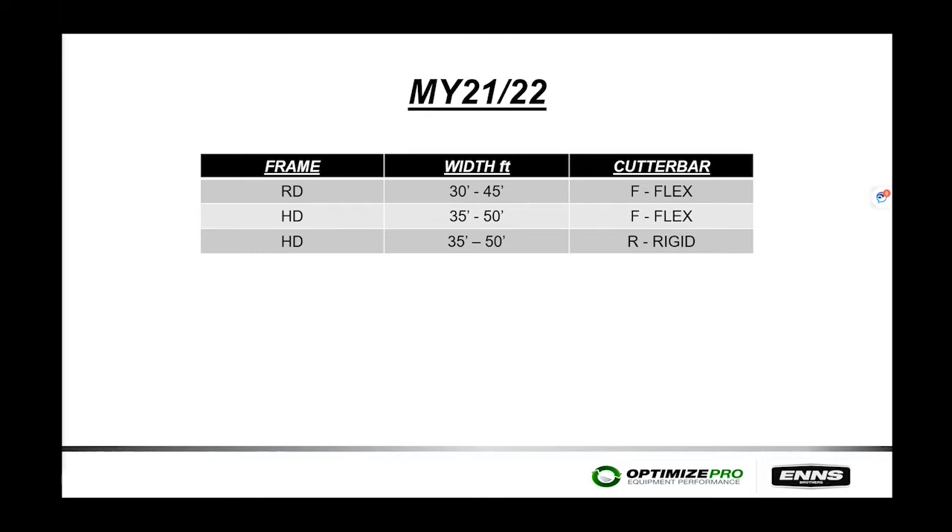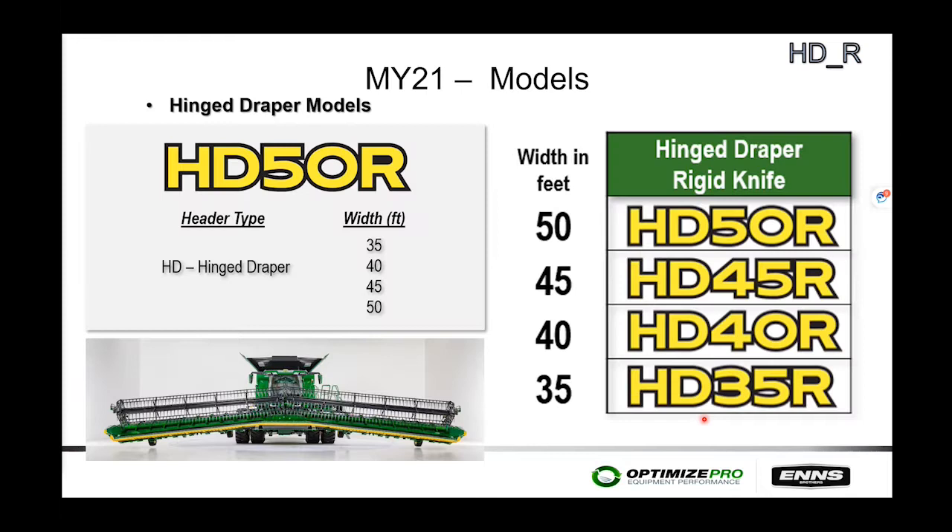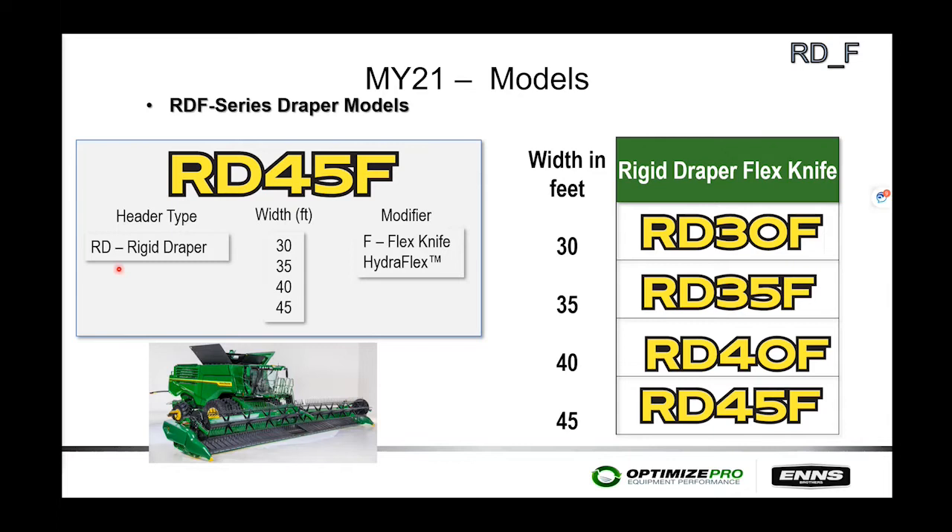Moving to model year 2021 and current models, the naming convention has changed. For example, HD50R stands for Hinged Draper, 50 feet, Rigid cutter bar. These heads are available in 35, 40, 45, and 50-foot sizes. RD45F stands for hinged head, 45 feet, Flexing cutter bar, available in 30, 35, 40, and 45-foot sizes.